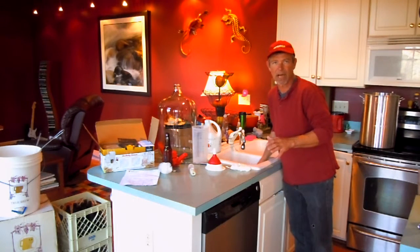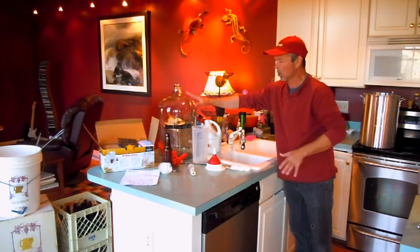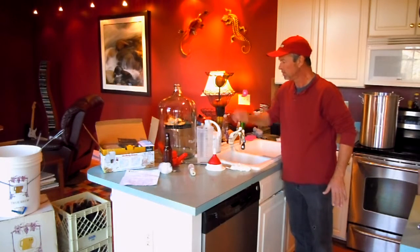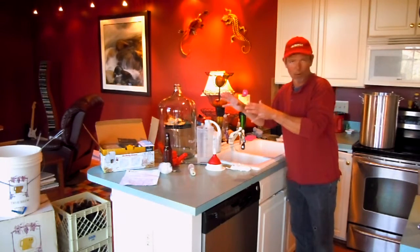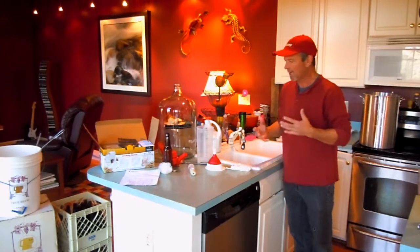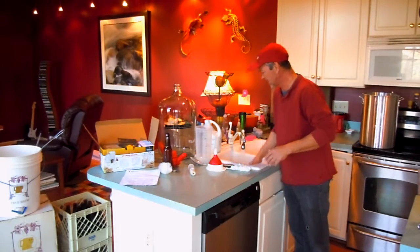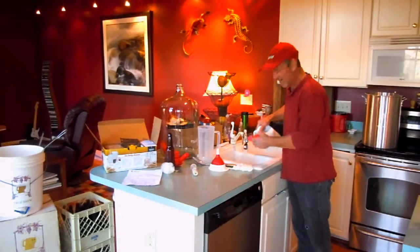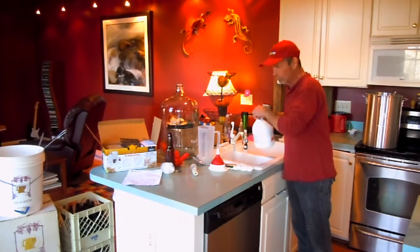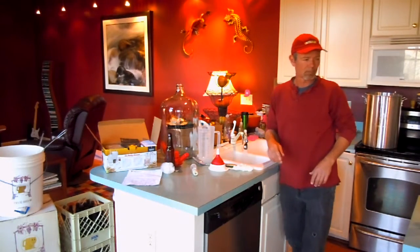Anything that's going to come in contact with that brew — the carboy, that's the large kettle here that will actually brew the wort in — and later on we'll get to the stage of bottling. You want to keep everything, anything that's going to come in contact, soaked down. What I like to do is fill my sink up with water and drain it out constantly. I kick all the cats out — the little moggos are outside the door. He's not allowed in here right now and won't be allowed for a while.